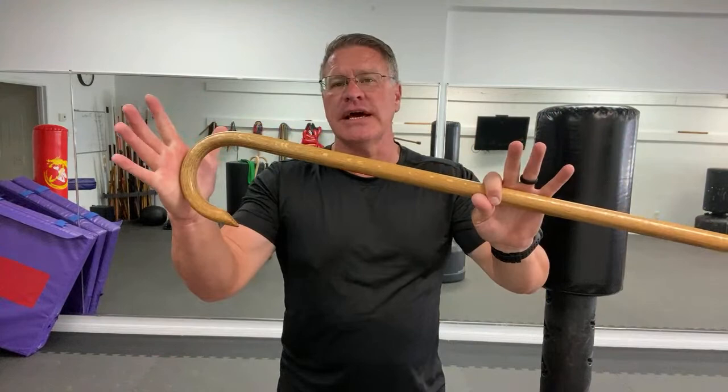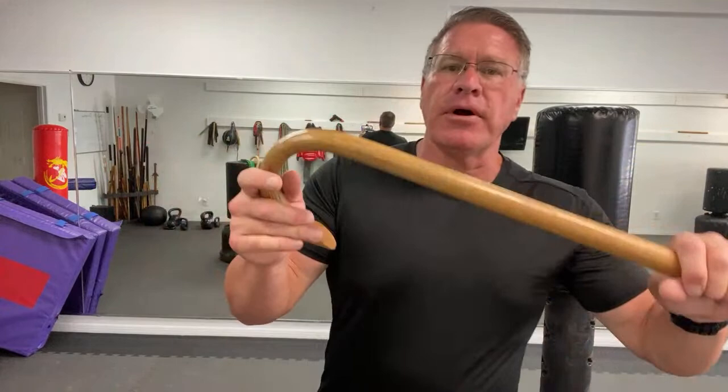You might be sitting on a plane. You can take this through TSA — this will go on the plane with you, right through the checkpoint. You can have this wherever you go.